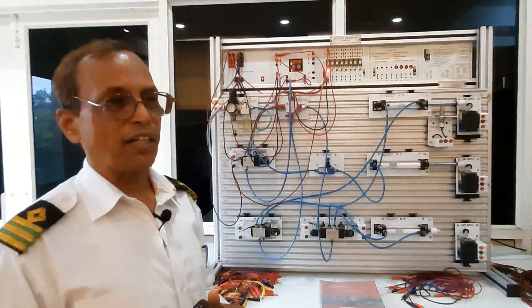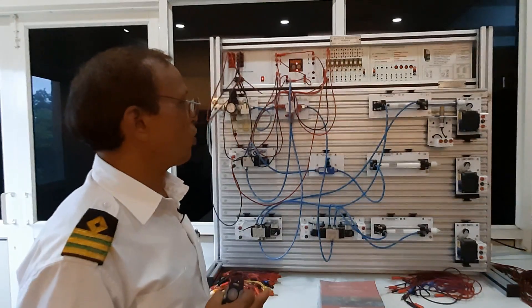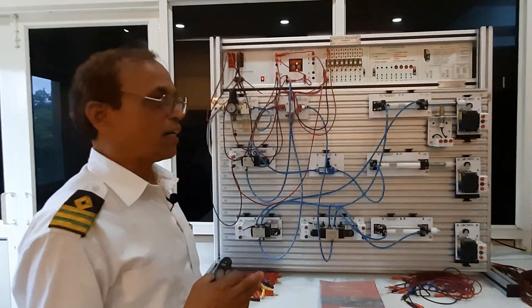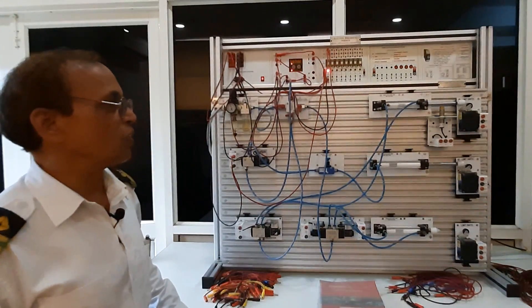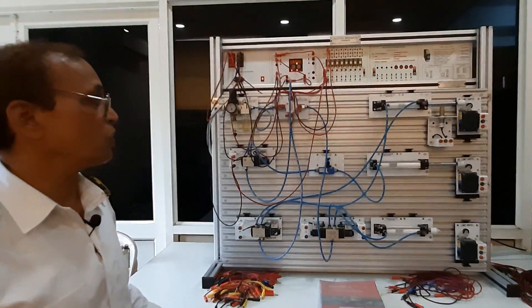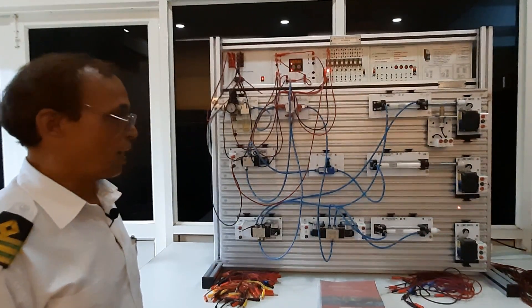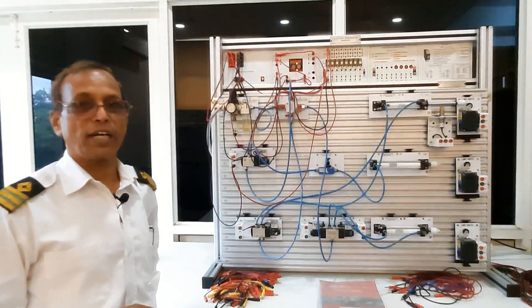When it is completely filled, the atmospheric valve will open fully and the deck valve will be closed. There is only a control system, and we are using a 4 to 20 milliamp signal to control this whole system. I hope everybody understood the system. Thank you.